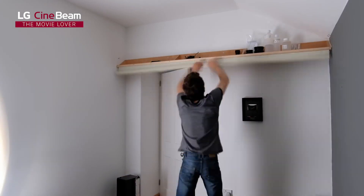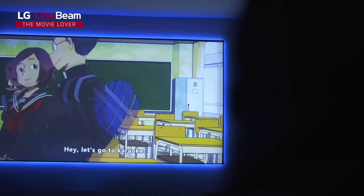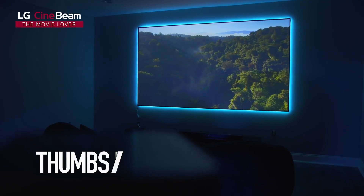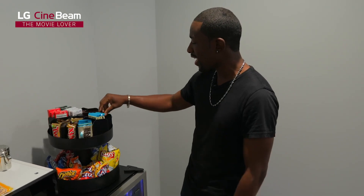First off, we've got to talk about the most important part of this home theater. This is the 120-inch Elite screen. The laser projector enables you to have up to 150-inch images. It's got a really small border around it. We've got our own popcorn machine right here.